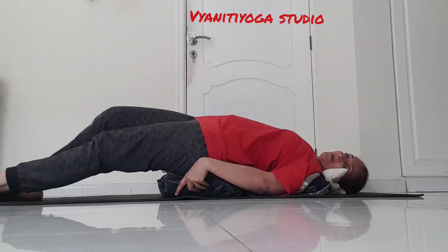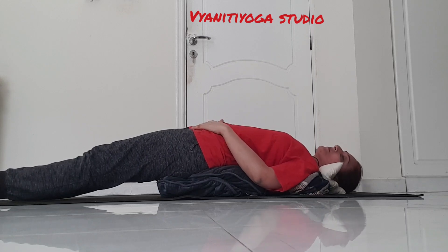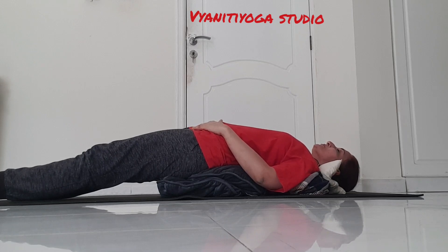Adjust the cushion and feel the nice arch in the back, which is supported by the cushion. You might feel pain in the back while doing this — it's not going to harm you. You can even hum as you inhale and exhale to distract your attention from the pain.